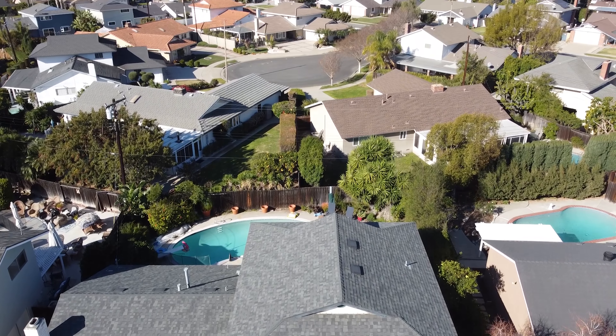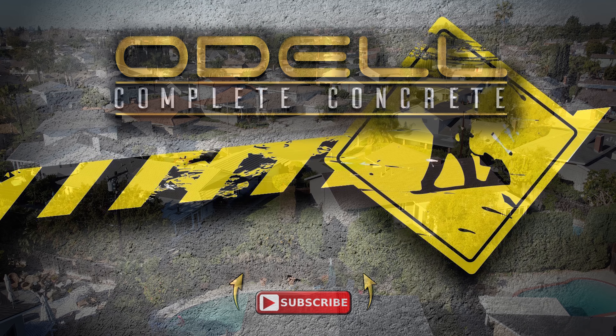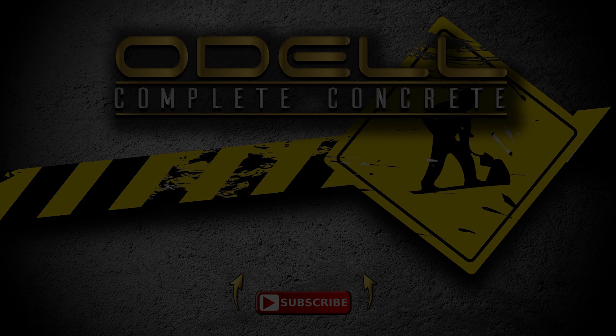There's a beautiful aerial view right there — got a nice swimming pool in the backyard in case I get overheated on this site. Anyway, thank you for watching Part 1 of a two-part series. Make sure you like, subscribe, and share, and hit the notification button so you'll be notified as soon as Part 2 comes up and you can see the final results. Have a good one.